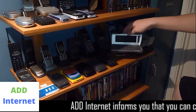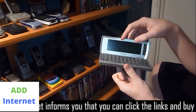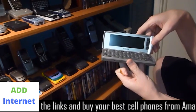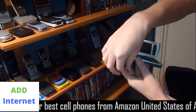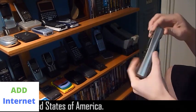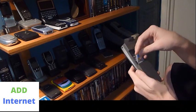This next phone is the Nokia 9290 Communicator. This is the second in the communicator line by Nokia, from 2001. They made the 9000 Communicator, and they did make a variant of that for the United States with the black and white screen. Let's turn this thing on and see how it works.